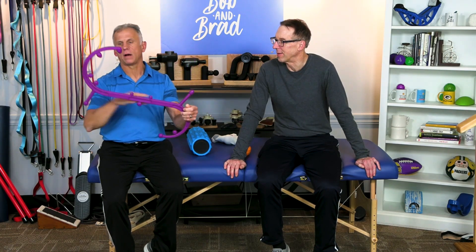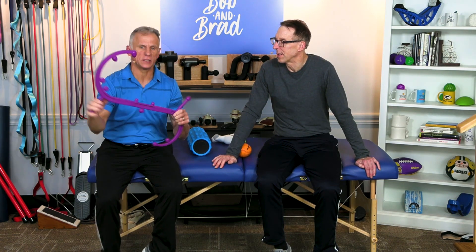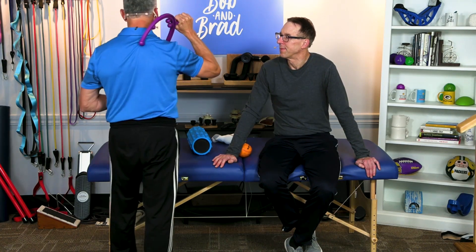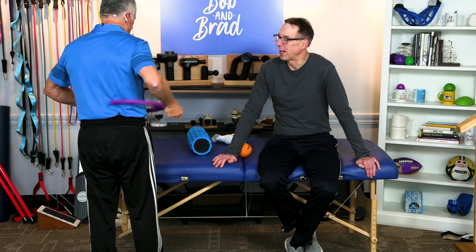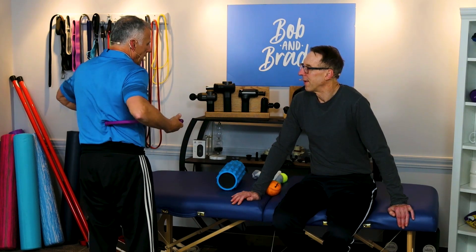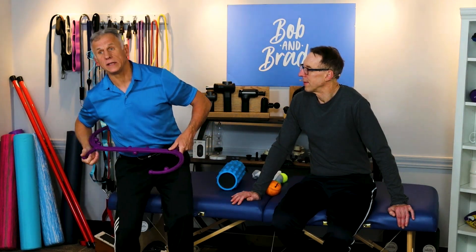The Theracane — or a cane like it — they make all different ones like this. A cane shaped like this with a knobber gets over the top and you simply get to the area. This works nicely to get into that low back as well. They're handy dandy and you're just gonna get into it. It's hard to get a gliding massage with it, but you can get a good pressure point massage. Hold it there for 30 seconds to get it to release.